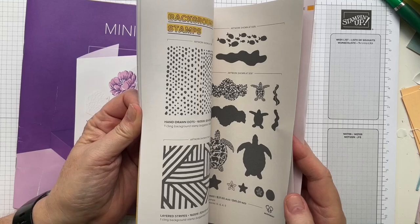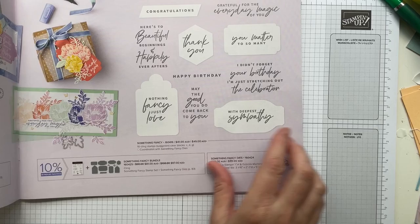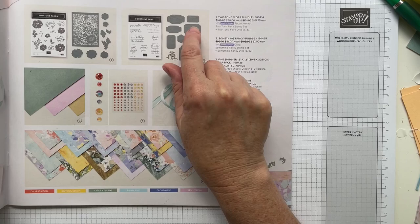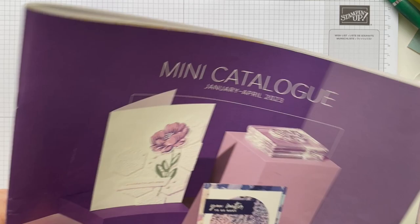The other item I'm using today is the Something Fancy dies. I'm going to use one of the labels — the largest rectangular label shape — and I'll put my letters onto that. I'm also going to be using the beautiful Pool Party ribbon. So a few items from each catalogue, both Celebration and the mini catalogue.